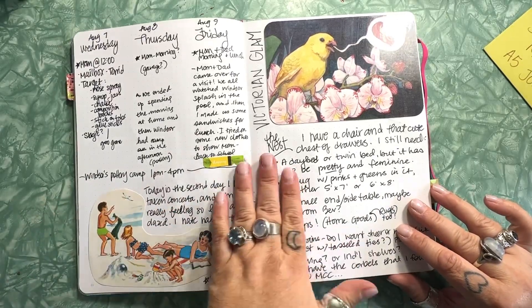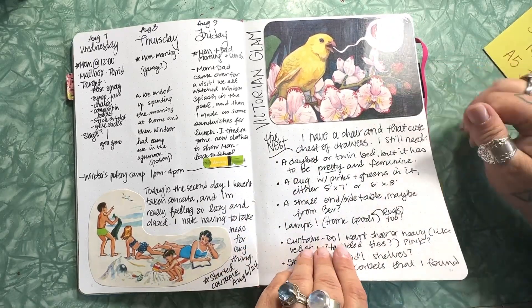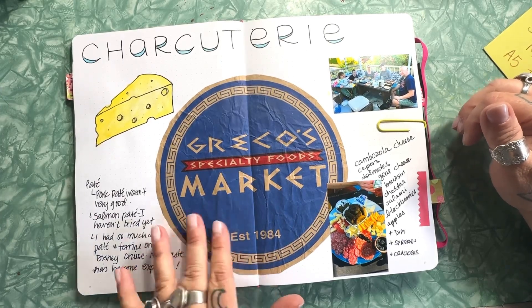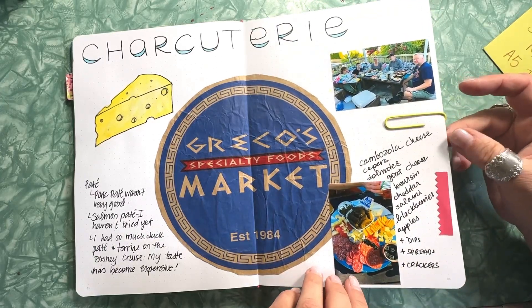I did some writing and brainstorming about a project I have and some collage work. We've been getting into charcuterie, so I made some notes on the charcuterie gathering we had a couple of days ago — not really a party, but we had another family come over.